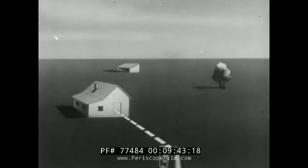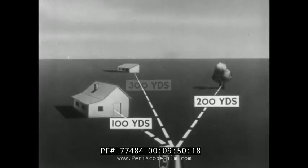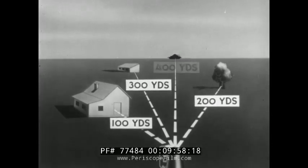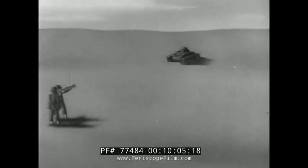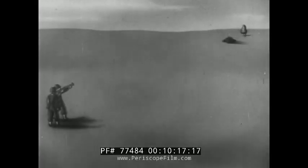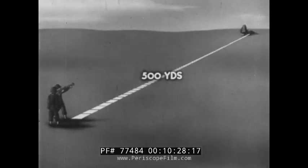Now let's take up sighting and aiming. The first step is range estimation. It should be constantly practiced by estimating the ranges to prominent points on the terrain which have been previously measured. Estimation of range to moving targets should be especially practiced. At short ranges, the rocket is very accurate — the most effective ranges are from 100 to 200 yards or less. Due to the high trajectory, it is difficult to make hits at ranges over 300 yards. At extreme ranges, the trajectory is so high that if the target is under trees, the projectile may be exploded by the trees before it hits the target.